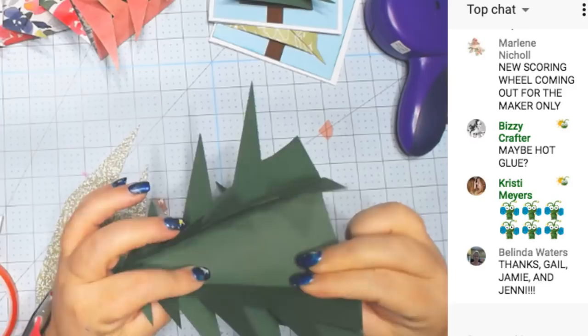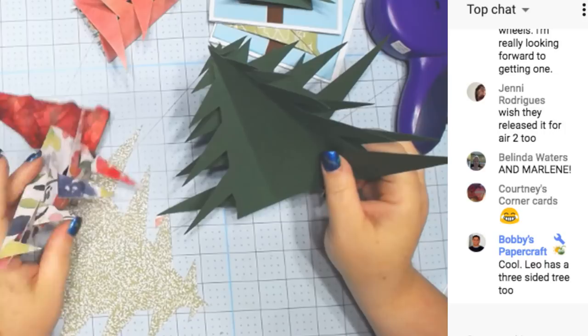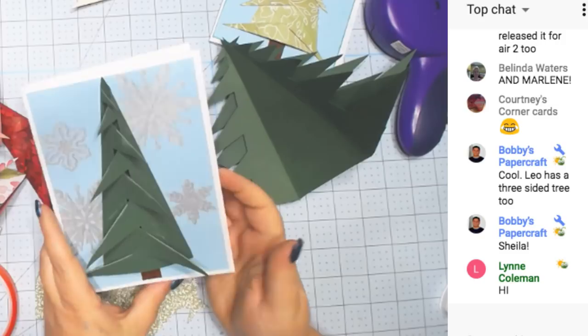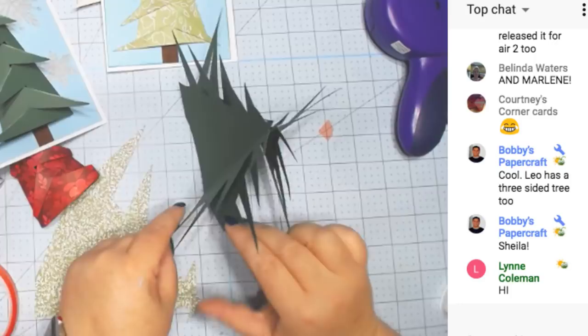For those of you just tuning in, let's let this dry more. We made some 3D trees — I made red, white, and blue, and I already had these made. I also made a card like this, and this one opens up so you can write something inside. It's just a blank card. Everyone likes it better to open. And I'm trying to glue three of these together to make a really 3D tree.